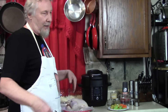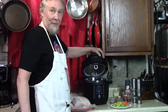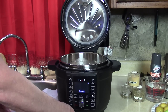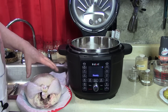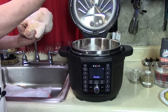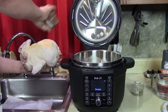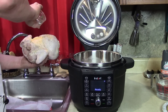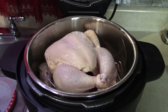We did it in the Ninja Foodi before, but that has the separate lid. I like this new Instant Pot. Kathy tied up the legs for me. I'm gonna keep my hands clean — season the bottom with my three seasonings, then after I wash my hands I'll season the top. We got garlic powder — too much, make it how you like it — thyme, and then oregano, just for fun.